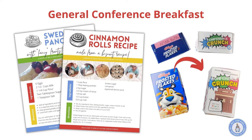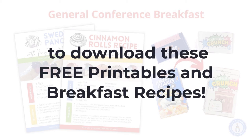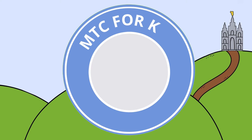Make sure to go to the MTC4Kids Facebook group to download all these free printables and recipes for other breakfast meals such as cinnamon rolls and Swedish pancakes. Please subscribe to this YouTube channel and follow us on Facebook.